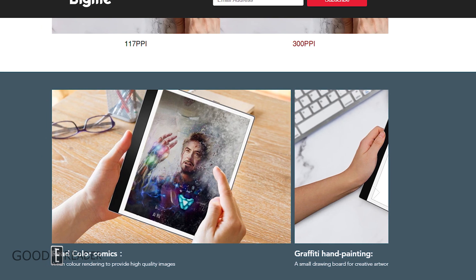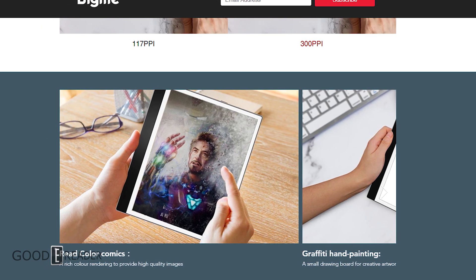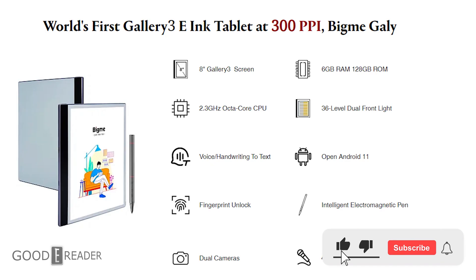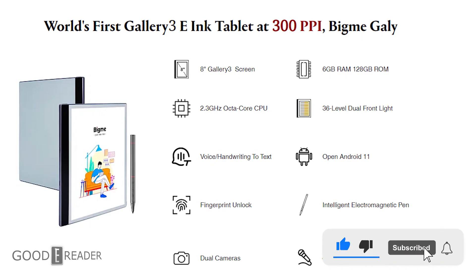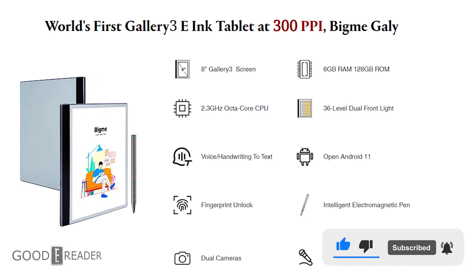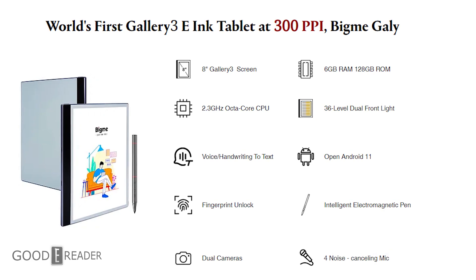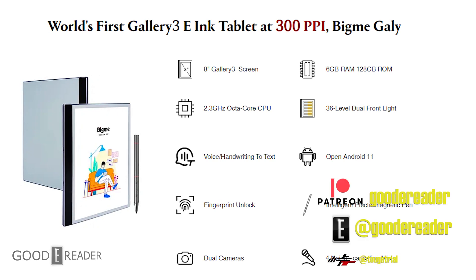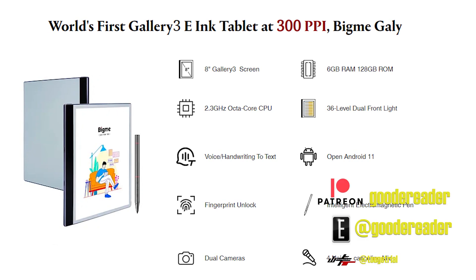I think this is going to be a huge hit and it's available for pre-order now. We're going to get our hands on it really soon, so you can expect a full unboxing, review, and comparisons to other popular e-notes on the market. What do you think about the Gallery 3 BigMe Galley? Do you think this is a win? It's certainly looking like it has a ton of potential — more potential than a Sharp. My name is Michael and this is from GoodieReader.com.